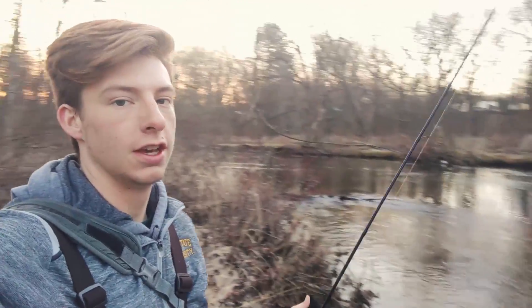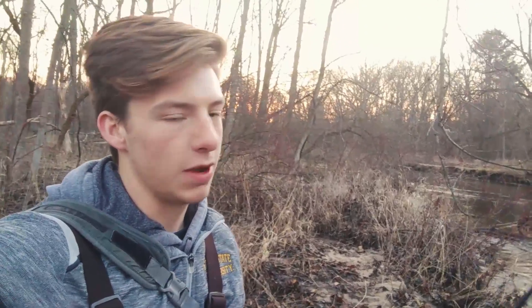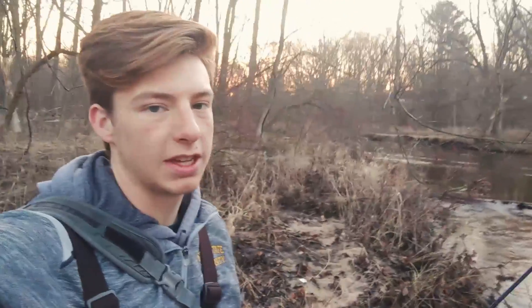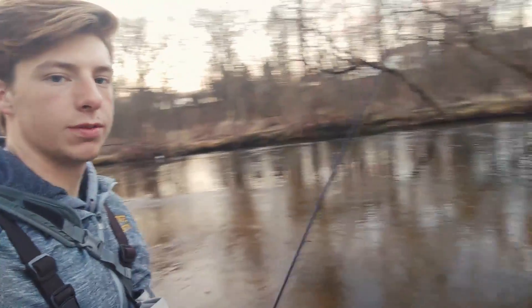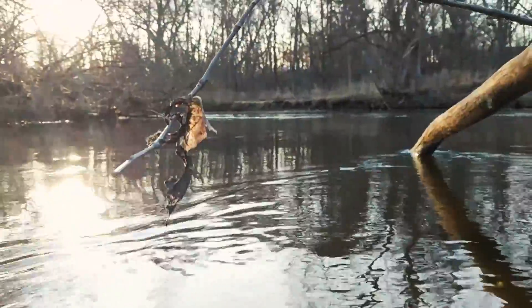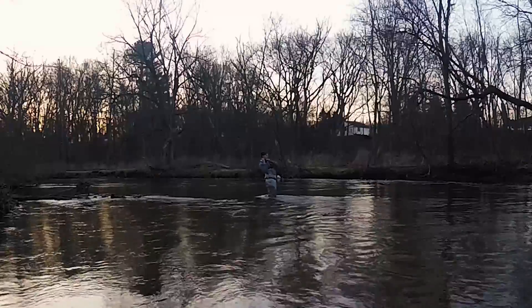What's up guys, I'm finally back out on the river with another video. It's a beautiful day — 40 degrees and the sun just came up, basically feeling like springtime up here in Michigan. My plan is to float fish today with the center pin, probably fishing some big spawn bags and some bright colored beads because the water is pretty high, but it's actually not that bad — a lot better than I thought. I'm feeling good about my chances.